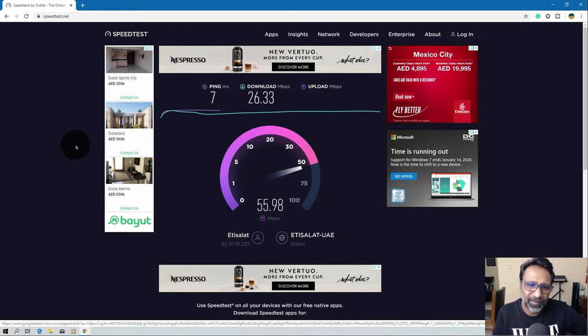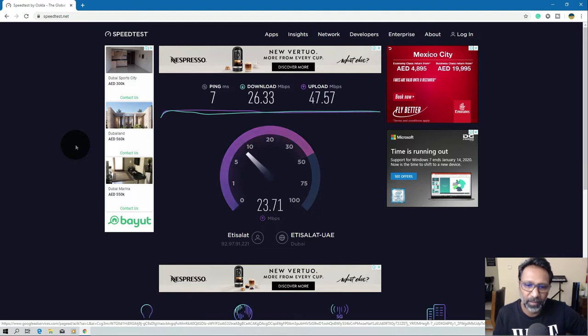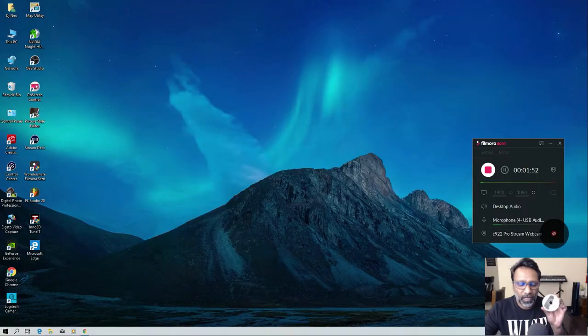My internet speed is around 500 Mbps. The TP-Link I was using was a bit expensive and only had 2.4 GHz — I was getting 50 to 60 Mbps. With this new AC adapter from Amazon, I hope to get around 100 to 200 Mbps using 5 GHz. Let me show you the speed of the TP-Link adapter and then the speed of this once I install it.